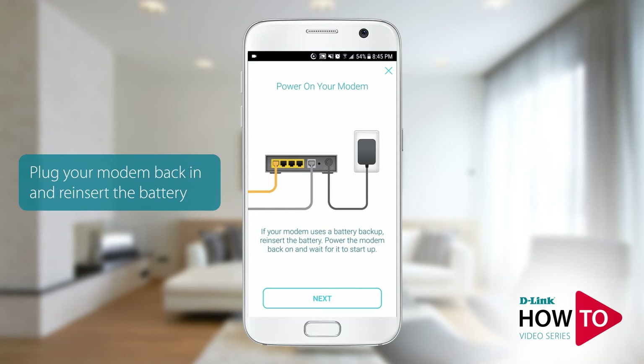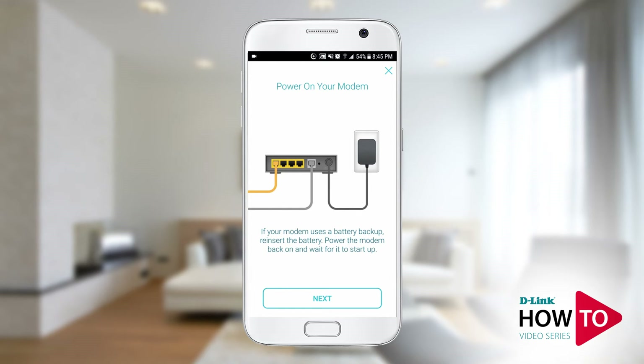Power your modem back on. If you removed the battery from your modem, reinsert it prior to powering the modem on. Then tap next.